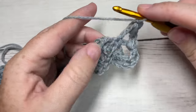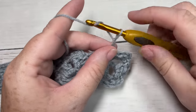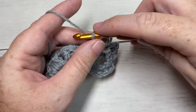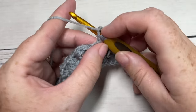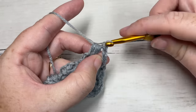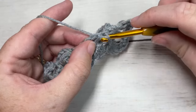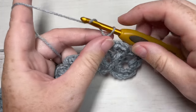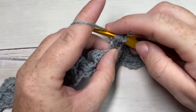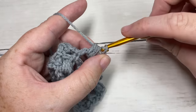Chain one and repeat all the way across. When you reach approximately 94 inches, fasten off, weave in your ends, and you can add a fringe to your scarf if desired. I'm going to work a few more rows and then show you how I worked the fringe. Go ahead and repeat row two until you have a total of about 94 inches.